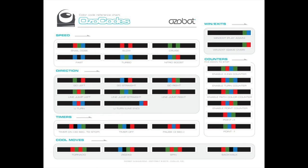So this is the OZO code sheet for the Ozobot. It shows you the different codes that you can use for speed, direction, timers, some cool moves, wins and exits, and counters. You're going to use this to make some nice code to use with your Ozobot.